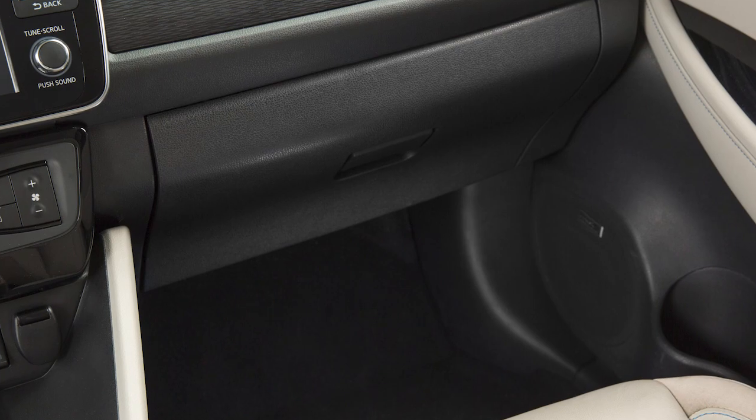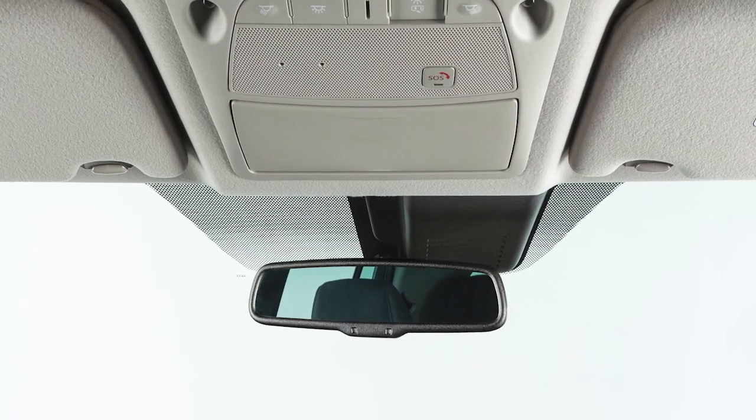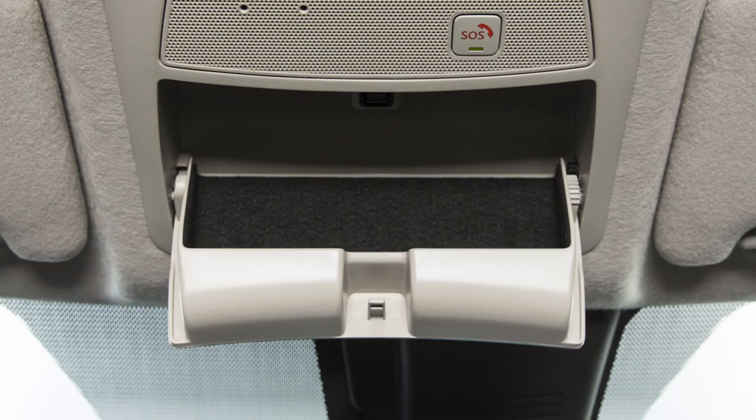Your vehicle's glove box can be opened by pulling on this handle. The sunglasses holder is located above the rearview mirror and is opened by a push and release motion.